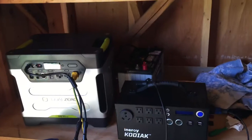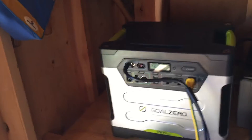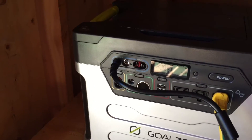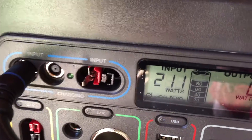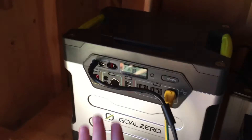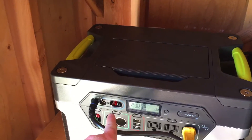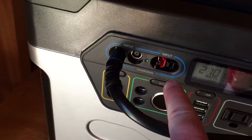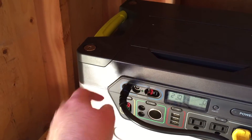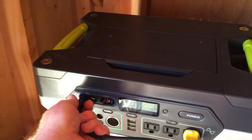Before I hook up the Kodiak to my solar array, I wanted to show the Yeti. The Yeti is somewhere around 85% charged and it's receiving 211 watts of input power. According to the specs, the Yeti can receive up to 240 watts from the Anderson inputs — I actually have a defective Anderson port connector — or a combined 240 watts out of both inputs, so it can still receive 210-240 watts. It's kind of warm.